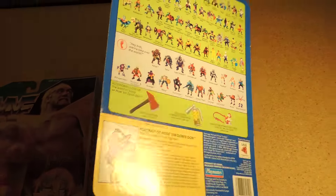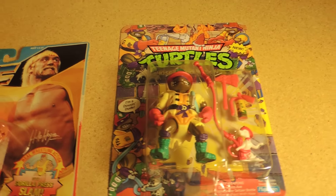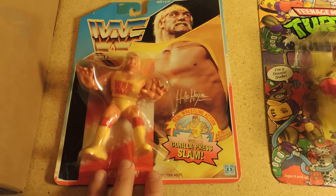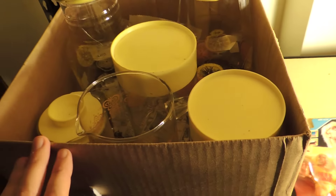I just wanted to come in with a quick little video, say hello, hope you guys have been great. I have been slacking on YouTube once again, so I apologize for that. How are you guys doing? What have you been up to? What do you think about these two action figures? What have you been finding?